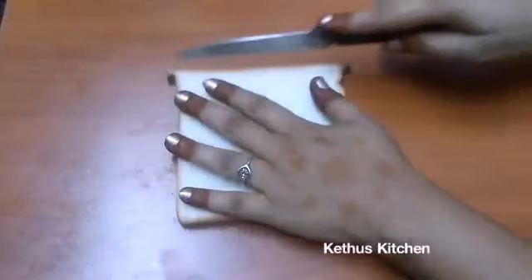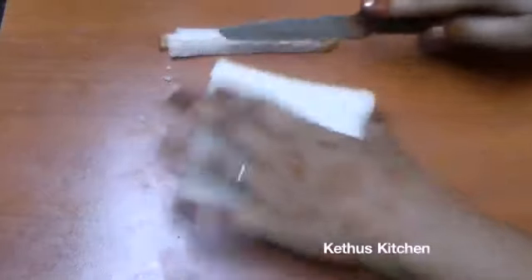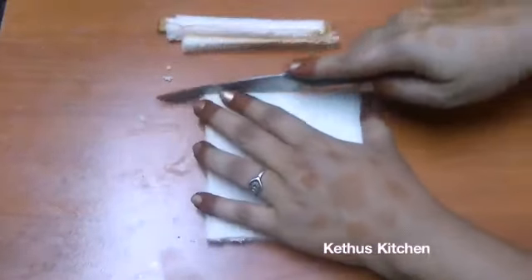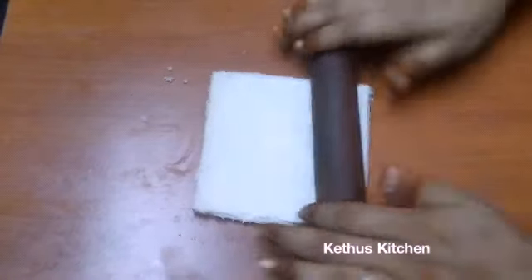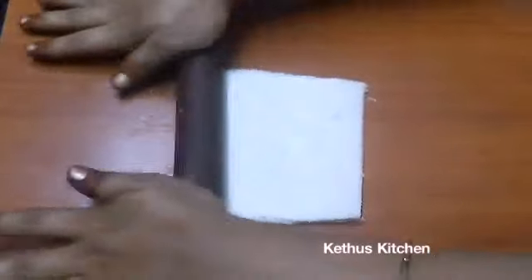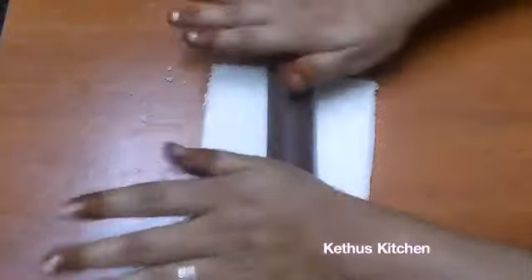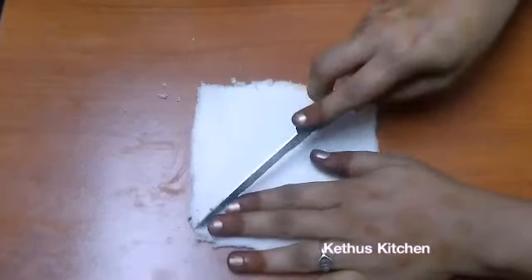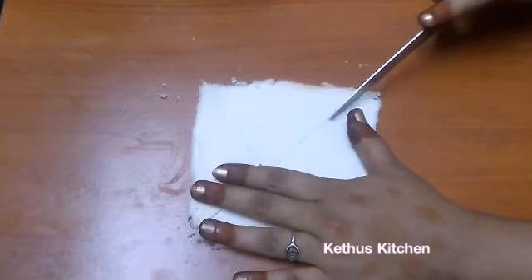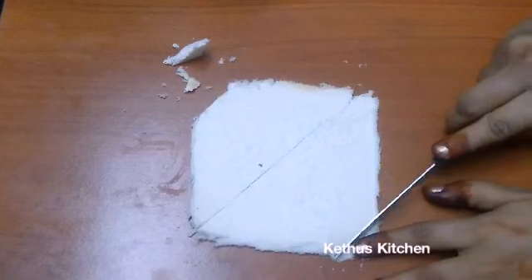We will cut the sides. The sheets will be tight. Now cut the two sides. The sheets will be easy to cut.